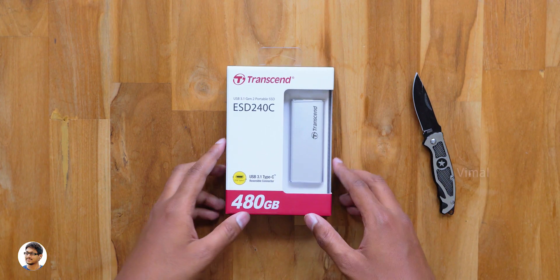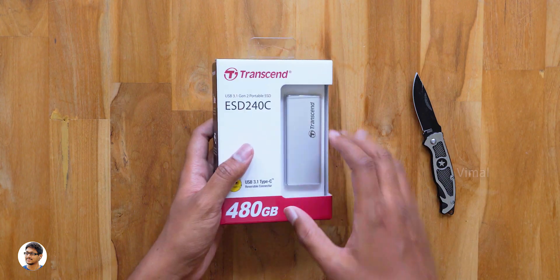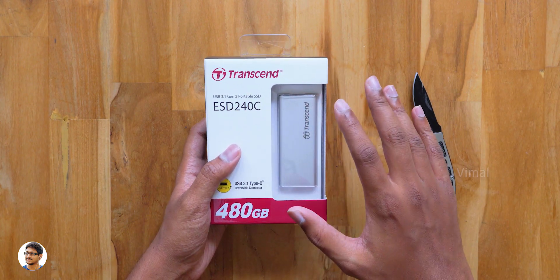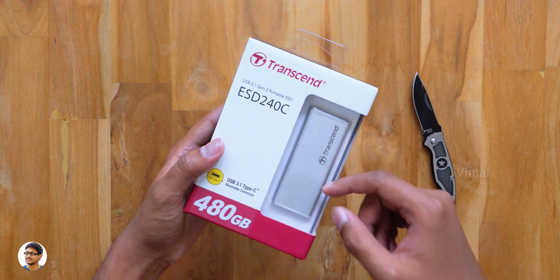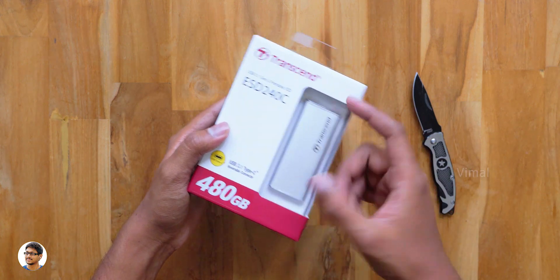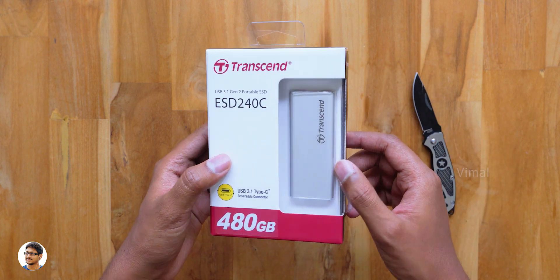Hey, what's up guys, it's Vimal here and welcome back to another video on my channel. In today's video I have a special storage drive to show you all. This is the most compact, lightweight and smallest external portable SSD I've ever seen till now — like seriously guys, look at it, it's so small and also super thin.